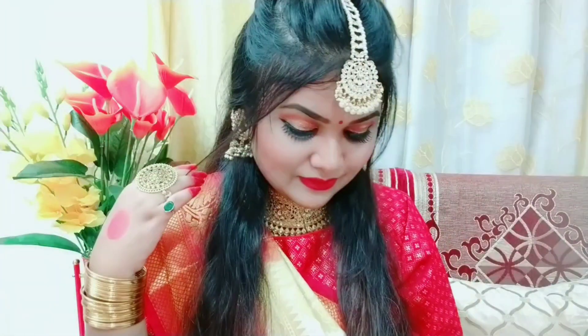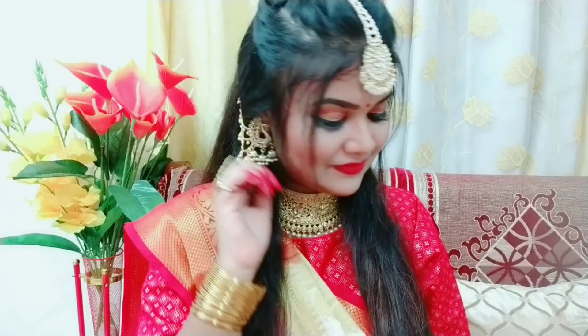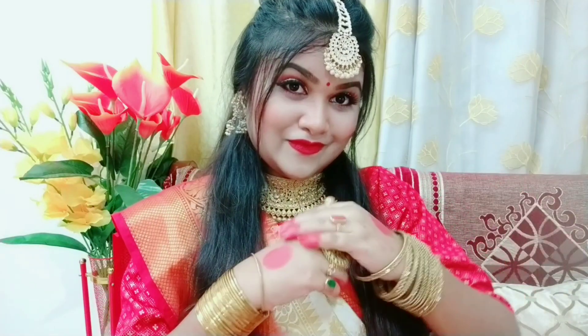This look is complete and you can definitely carry this in Pooja during festivities — it will look very good for Navratri. This was it for this video. If you like this video, please like it and subscribe to my channel. We'll see you in the next video. Till then, Happy Dussehra and Happy Durga Puja to you all!